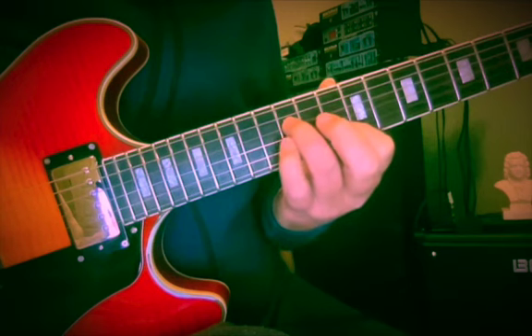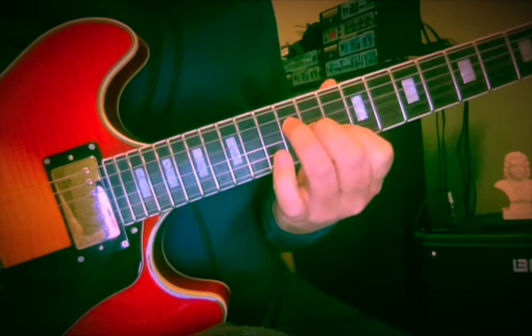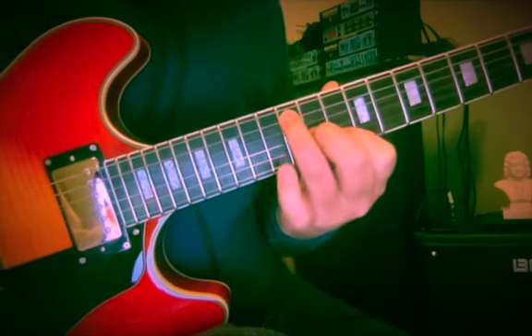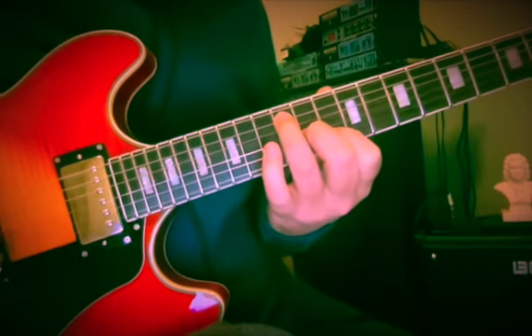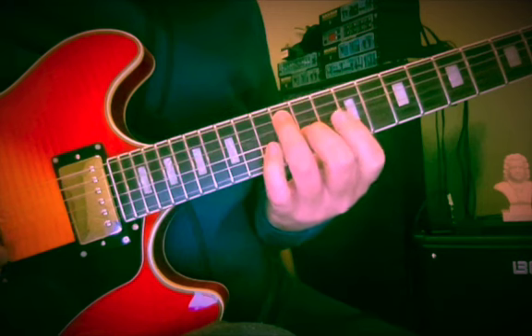So D and A — how about we put G at the 12th fret of the 3rd string, and then the 11th fret, F sharp on the 3rd string. And hit that A afterwards. So now we have, again, the 5th in the bass and the 3rd in the melody.